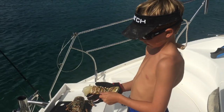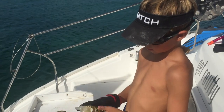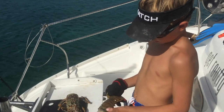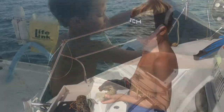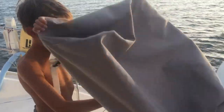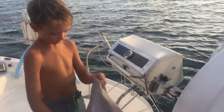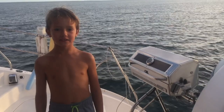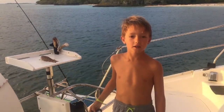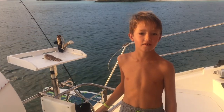We usually eat grilled lobster or boiled lobster, and I think we're going to probably grill this one. Time to cook — we've got to get our grill ready. I usually get an adult to help me with the grill. When we're cooking the lobster on the grill, we usually split the tail, and I usually look to my dad for help with that.